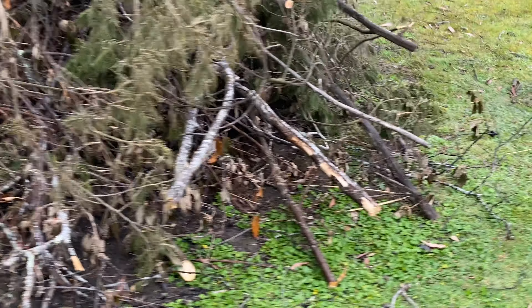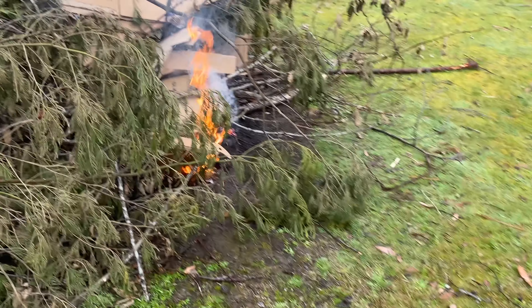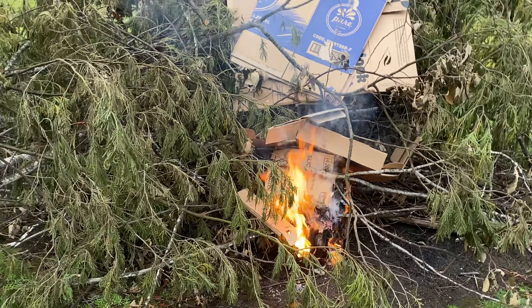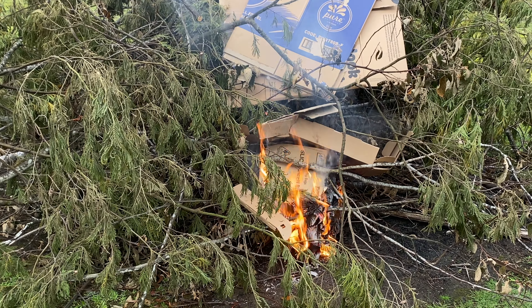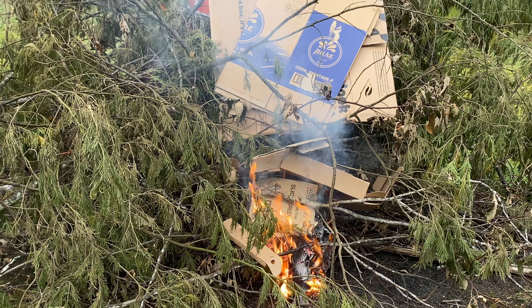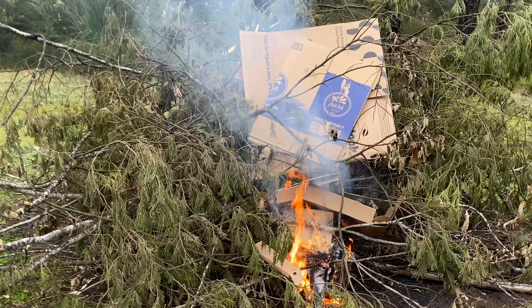You never really know which side is going to take, but hopefully if just one of them takes the bonfire should get going. I continue to add cardboard until I can see that the bonfire material itself is burning, not just the cardboard — and that can take a while.